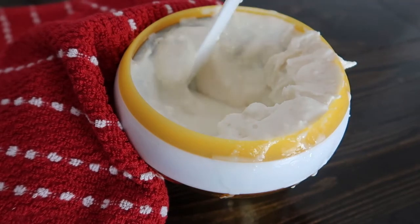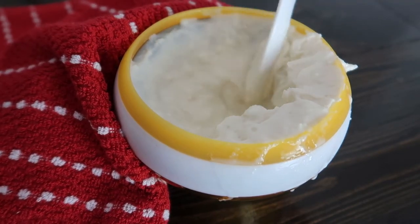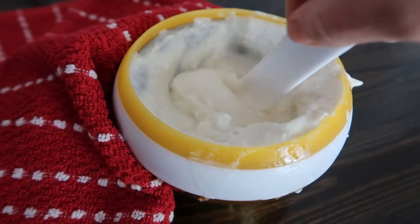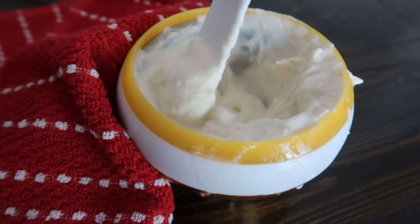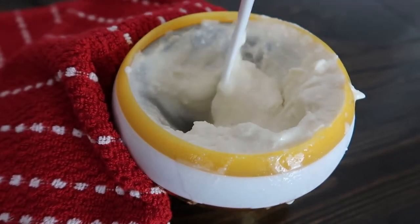Just keep scraping it up onto the sides so all of it can really start to freeze, and scrape it off as it freezes. Because I want it to be even more firm — not so much like a soft serve — I'm going to pop it back into the freezer for about 10 minutes so that I can get a more solid ice cream.